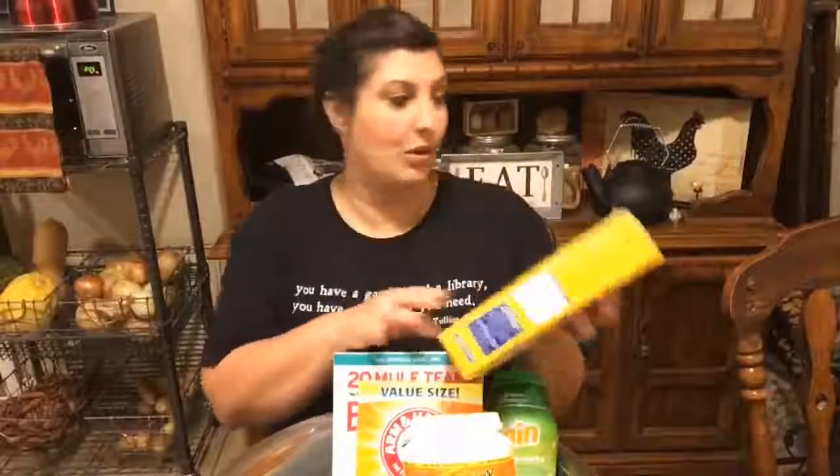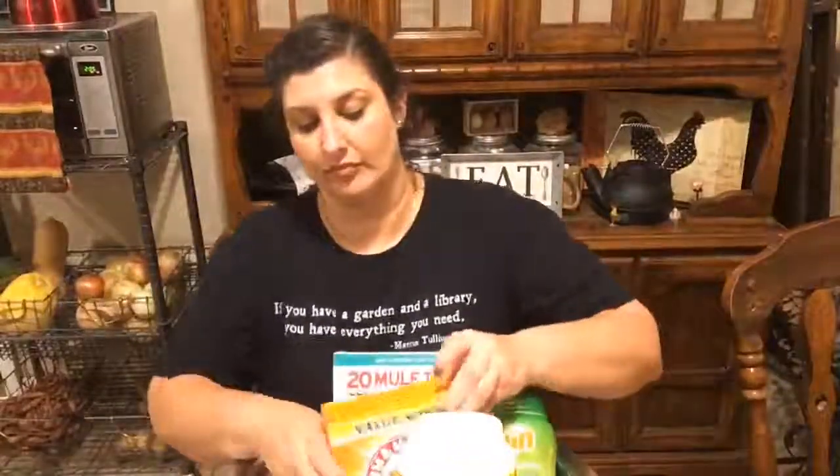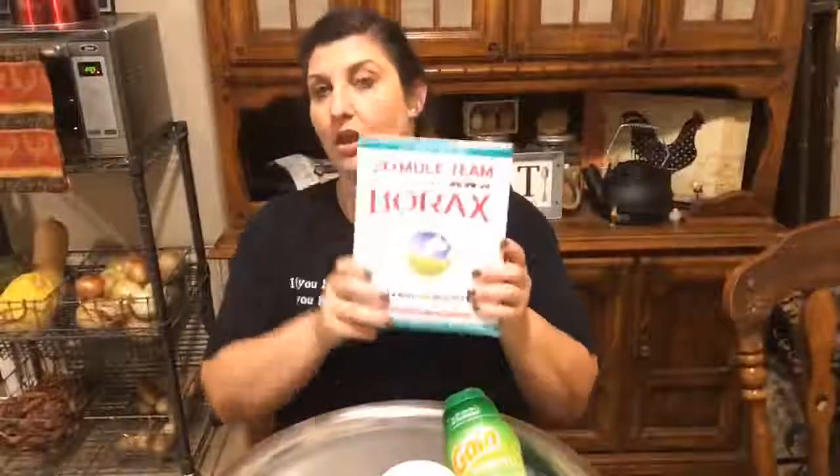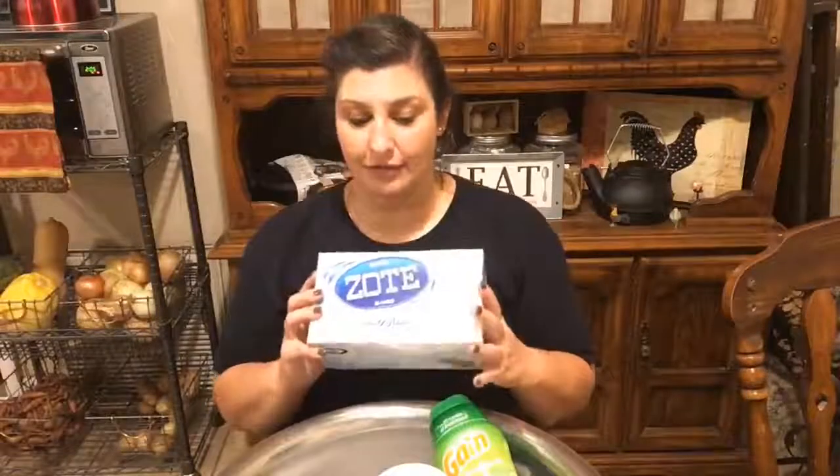The first thing is the Arm & Hammer washing soda — I have one box of this. One box of regular baking soda. One box of Borax. And I buy this Zote Soap that's already pre-ground. I spend maybe a dollar — probably less — because this was only like $2.23 at Walmart. Regular Zote Soap is a dollar a bar normally, and one box equals two bars. So I may have spent 25 cents extra, but it's already grated into fine flake form for me. So I just buy it like this.